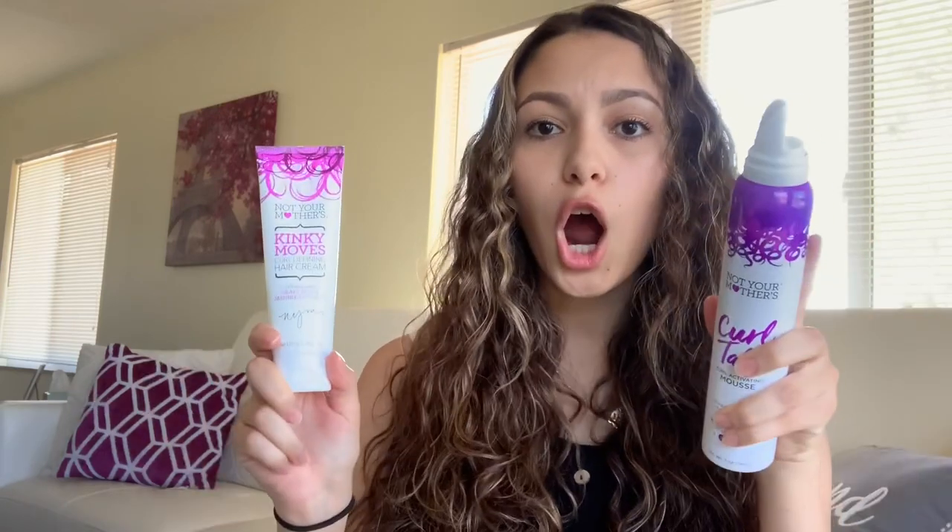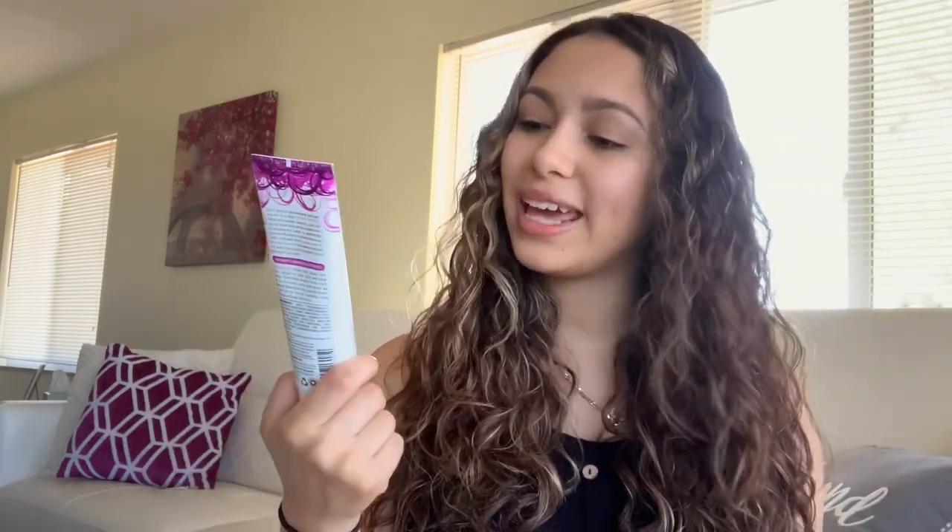Now let's go on to the styling products — my favorite. The two styling products I'm going to be using in today's video are the Curl Talk Curl Activating Mousse and the Kinky Mousse Curl Defining Hair Cream.